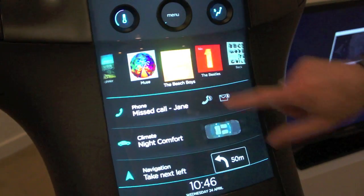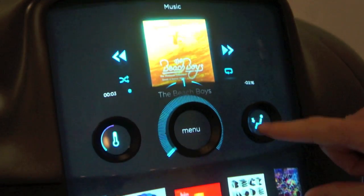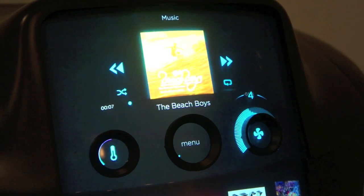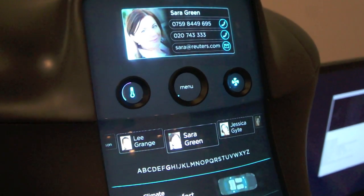You can also see a consolidation of many infotainment options, HVAC controls, customizable buttons and knobs, and all the connectivity that you would expect in a typical center console.